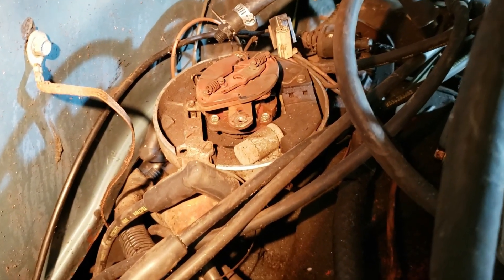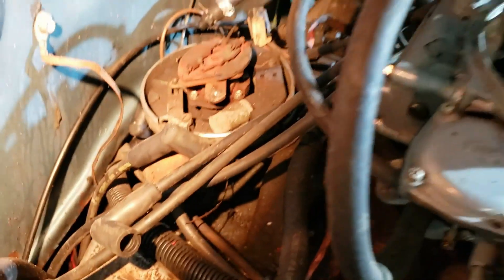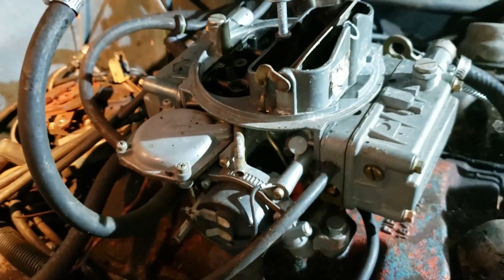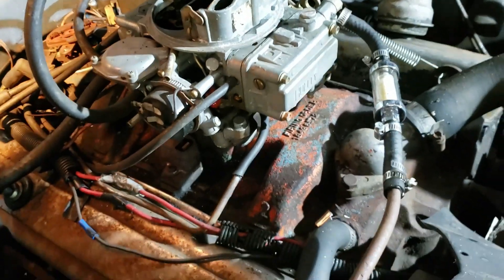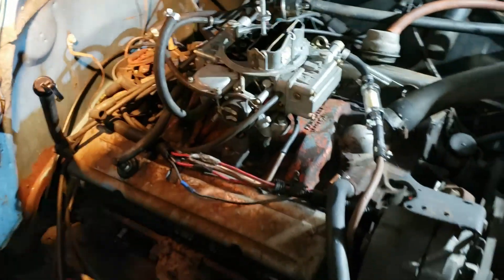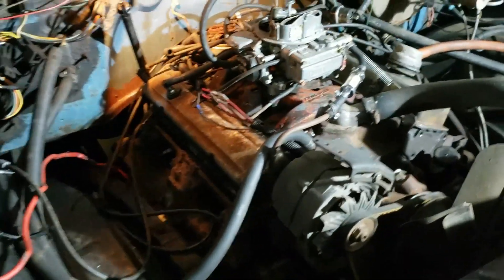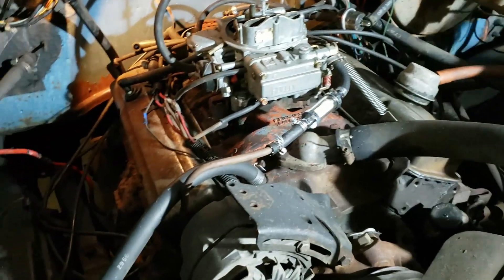That's your ignition module, your centrifugal timing advance, and a condenser in there. It's not clean, but it ran, so we know that stuff works. It's got the electric choke Holly on it, which is relatively new-looking. There was another one in the back of the truck.